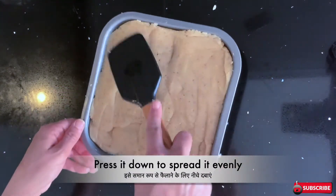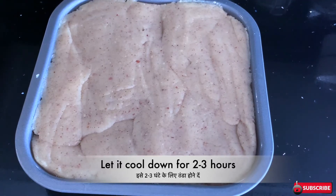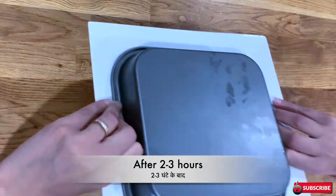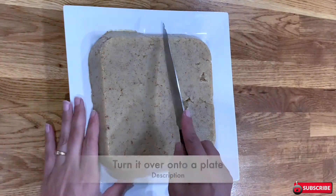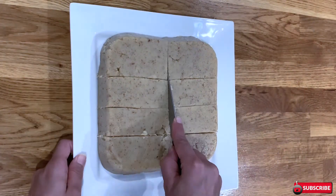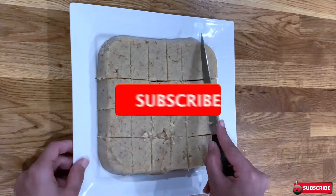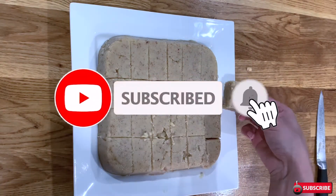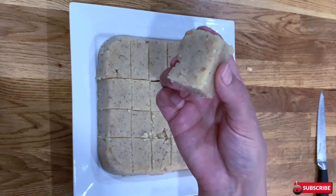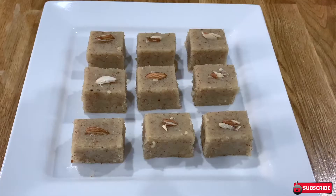You can also use a greased plate to give it a shape. Press it down to spread it evenly and let it cool down for about two to three hours. After two to three hours, using a plate turn it over and cut it into a desired shape. My barfi is now ready — you can garnish it with almonds and serve it with love.